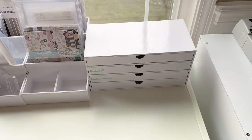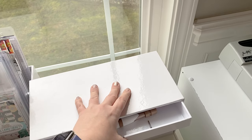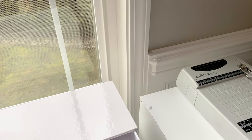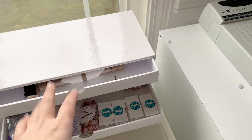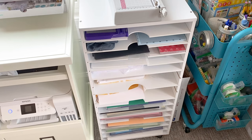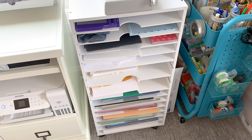Next to that I have these little drawers. These are kind of hard to open, but they are pretty inexpensive, which is nice. I keep mostly all of my sequins and confetti mixes and things like that in here. And then I have this piece that was from Michael's — it's not super sturdy, but it's great for organizing 12 by 12 paper. So you can see I have all of those there.